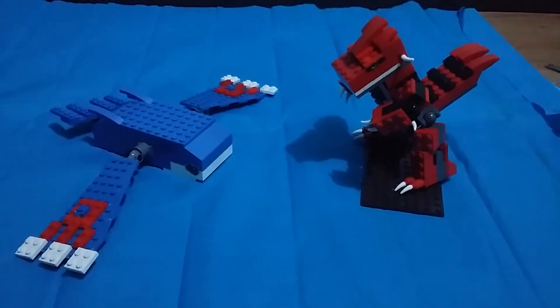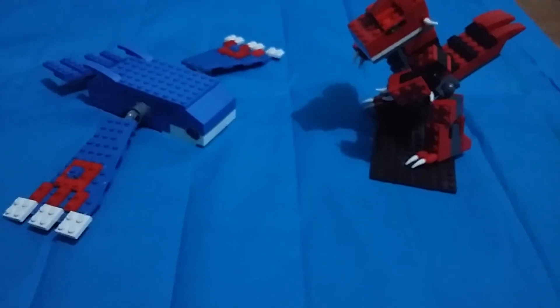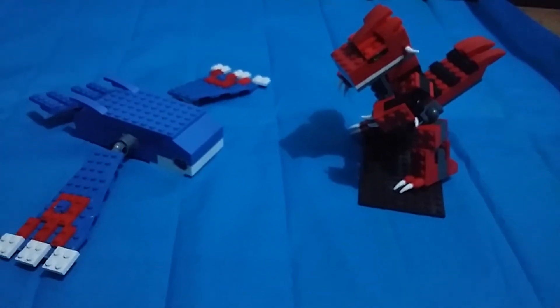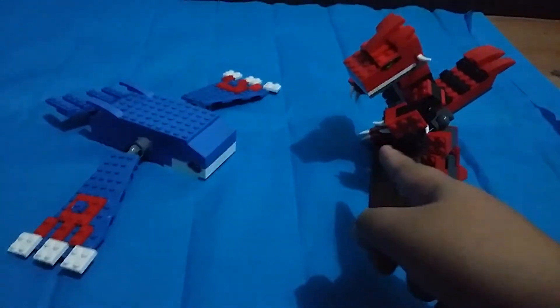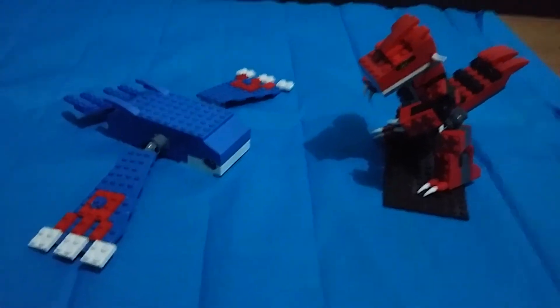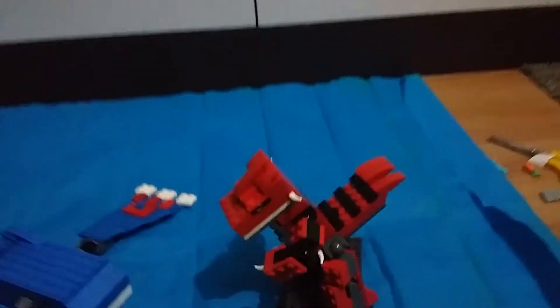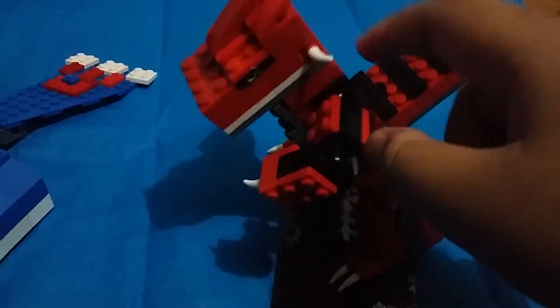Hey guys, it's me Superboy again, and today I'm gonna show you my Lego Pokémon Ruby and Sapphire. We have Groudon over here and Kyogre. So let's take a look.